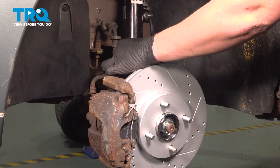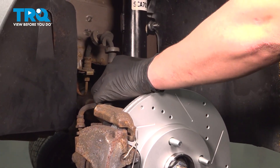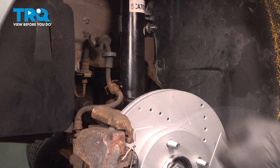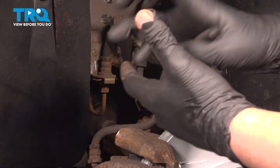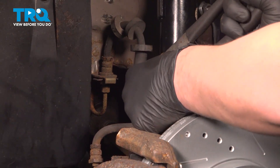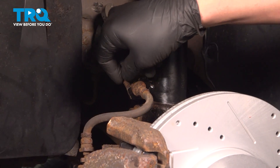Install the brake hose into the bracket and install the clip.